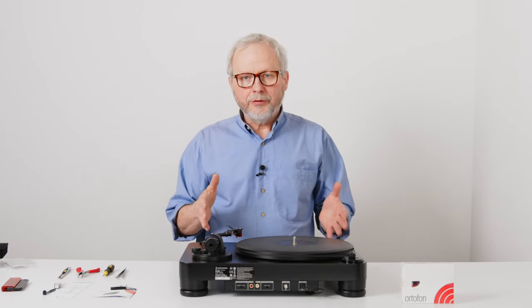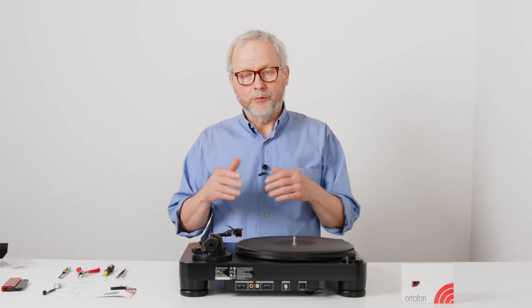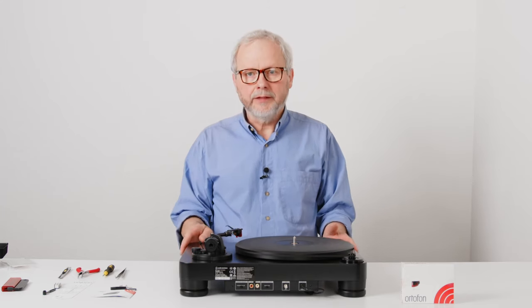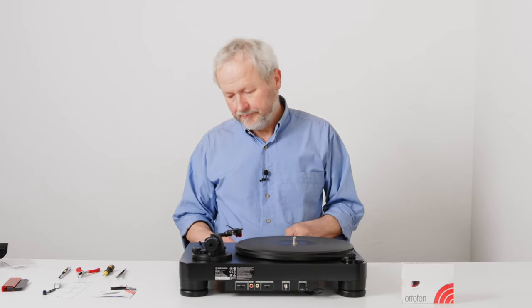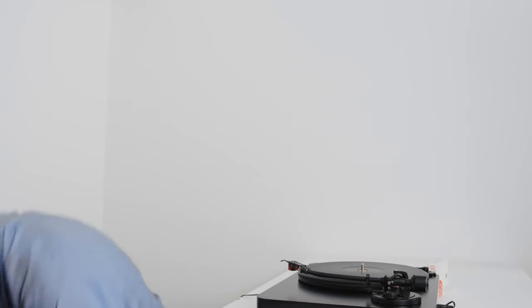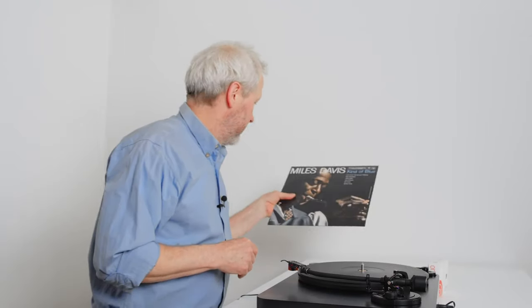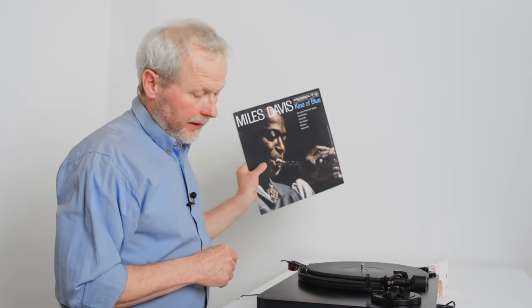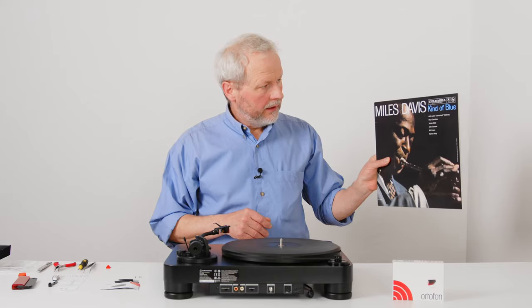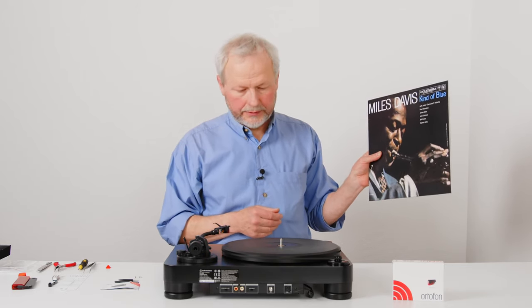In this video so far, we have been mounting the 2M Red on a headshell, mounting the headshell on the tonearm, adjusting the tracking force to 1.8 grams, checking the alignment of the cartridge on the tonearm, and setting the anti-skating to 1.8 — the same value as the tracking force. So now the turntable is in fact ready to be used to play some records. Let's play a record. This is a special record to me — I like it a lot, and I use it a lot when I'm testing cartridges, not only for testing but just for listening. It's perfect music.